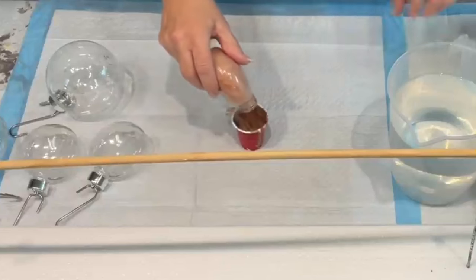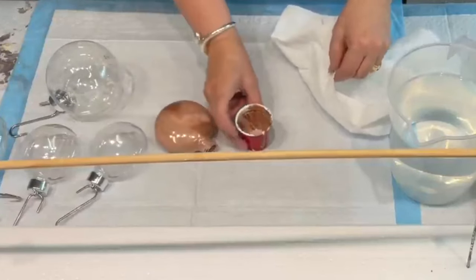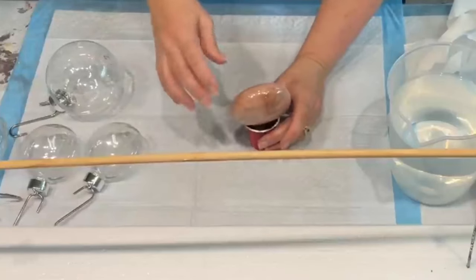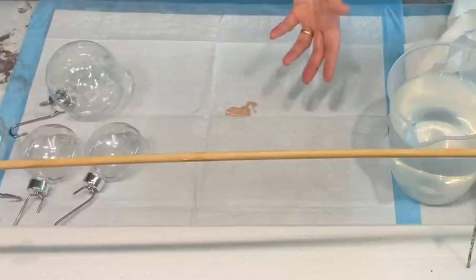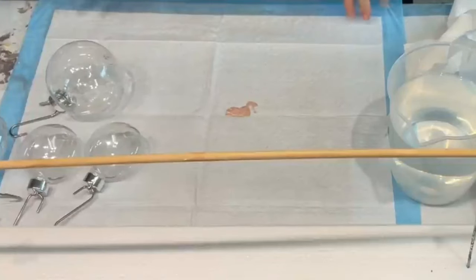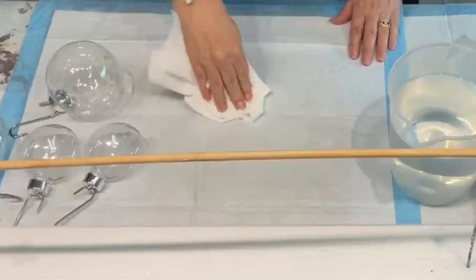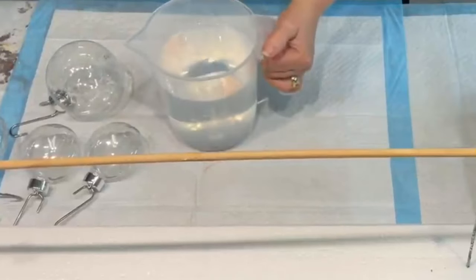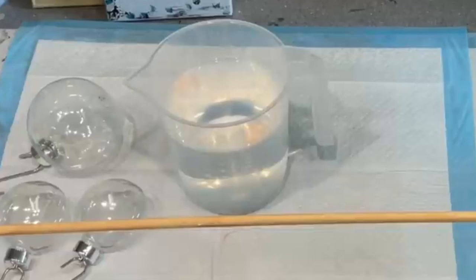I'll just wipe the lip of the cup and sit my bauble like that and put it aside. That's really perfect because you haven't got to put a gloss coating or anything on that — it's already there. So that was a cool thing, and there's my jug of water. I hope you can see what I'm about to do.